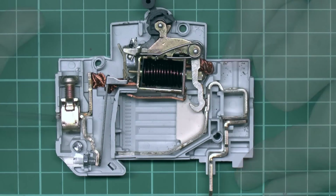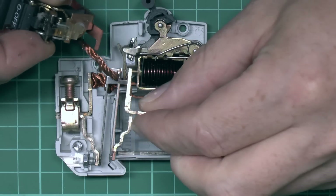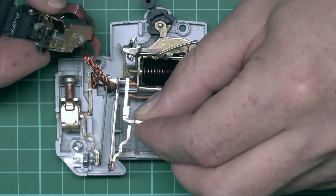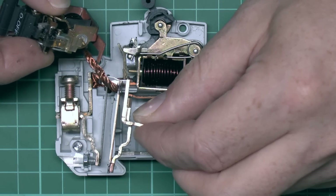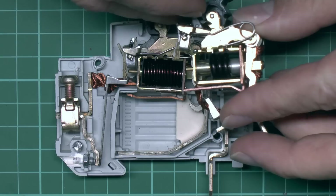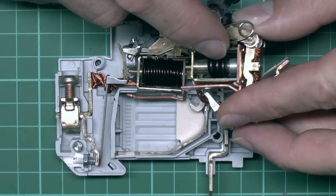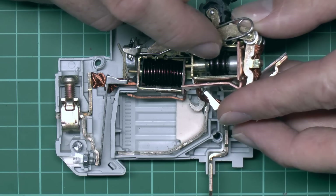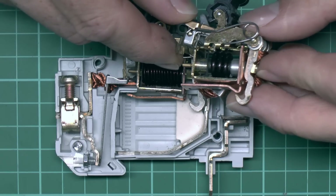This is the 6 amp circuit breaker here, and this is the same component from the 40 amp variety. As you can see the bi-metallic strip is somewhat thicker, so it would obviously heat up more slowly before tripping — exactly what you'd expect. Regarding the magnetic part, the main differences are that there are far fewer turns on the 40 amp coil and the wire is much larger to handle the larger current. Fewer turns means a considerably higher current is required to create the same magnetic field and trip the device.